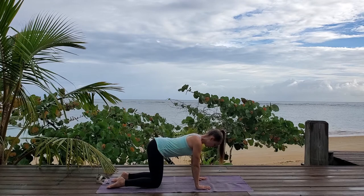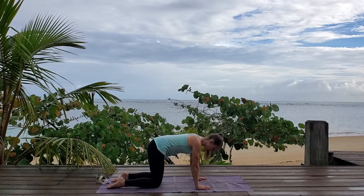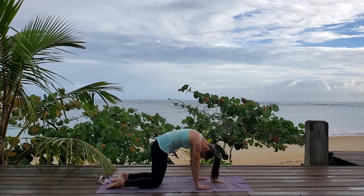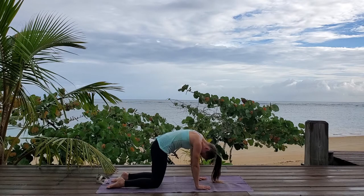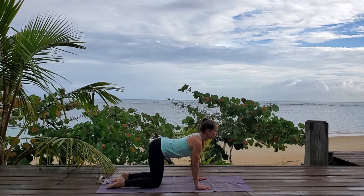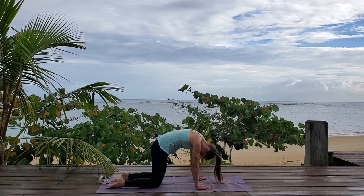Take a deep breath in, tilt your pelvis back, arch your back and look forward. Breathe out, tilt your pelvis under, round your back, let it rise up and release your neck. Breathe in, tilt your pelvis back, arch your back, chest opening up forward. Breathe out, tuck your pelvis under, round your back and let your head hang.